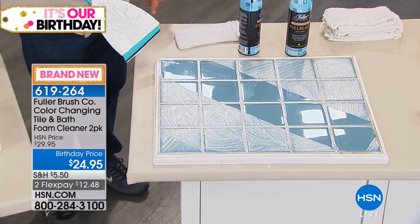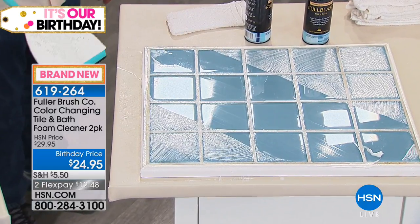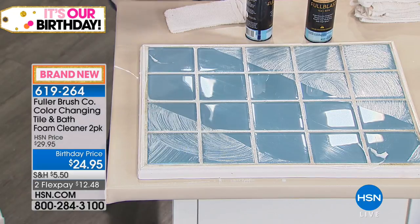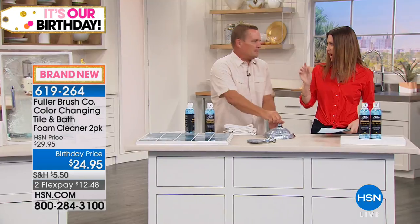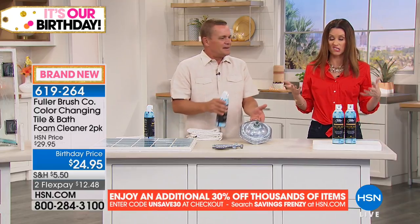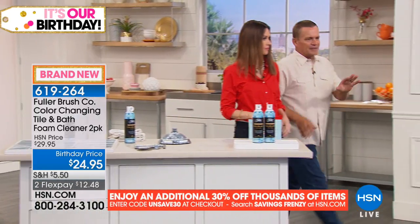You can just flip this over and use the squeegee. Look at the difference it makes — in just a matter of seconds your shower doors and shower walls come out sparkling clean. Now, can we rinse it? If you're doing it in the shower, you could just rinse it and it would come clean — absolutely, depending on how dirty it was.